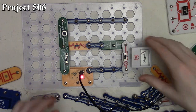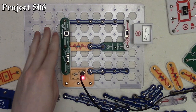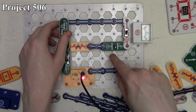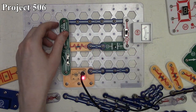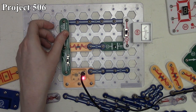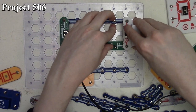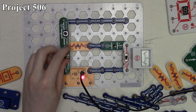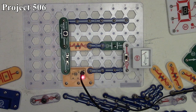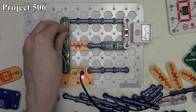Once the capacitor is fully charged, we turn the slide switch off and move the meter to the other side. Pressing the press switch releases the stored energy through the resistor and we see it on the meter — deflecting all the way right and slowly going back to zero as the capacitor discharges. We can repeat this process by bringing the meter back to recharge and then discharge again. That's project 506.